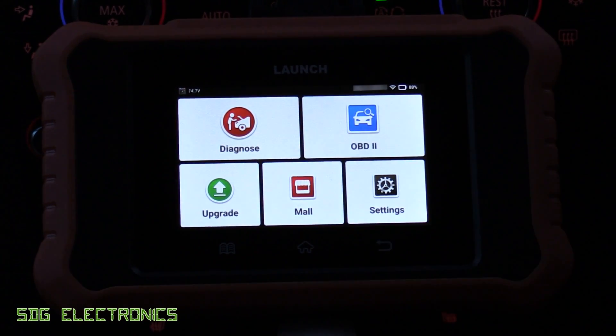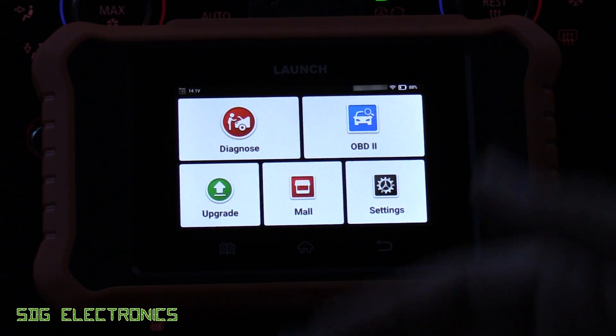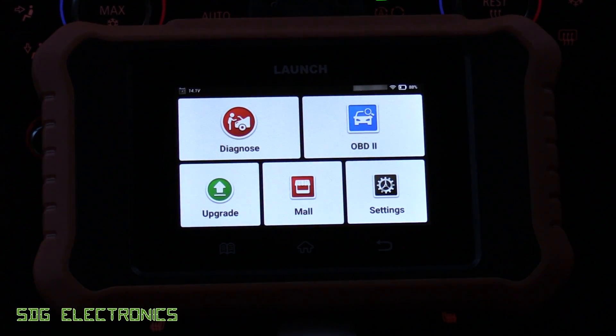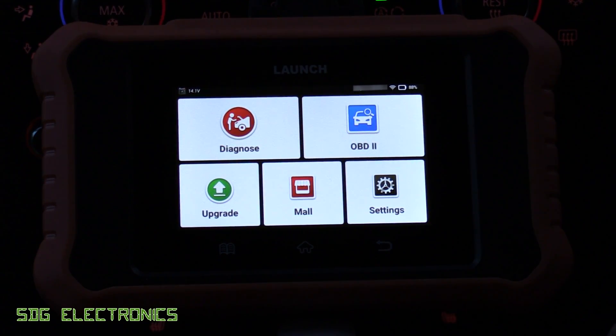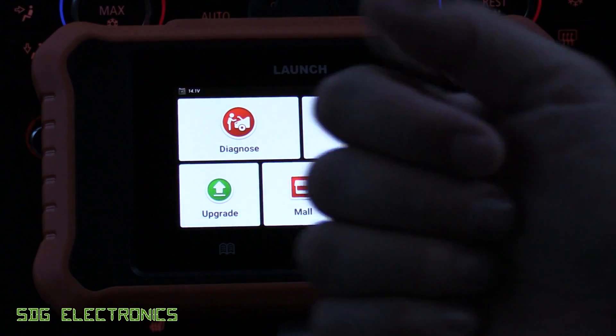So that's the Launch Creda Elite 2.0, new for 2024 — a really nice diagnostic tool for a DIYer if you want something fairly low cost to allow you to do all of your servicing at home. I hope you found the video useful; I'll put a link to this item in the description below. If you've got any thoughts or comments, don't forget to leave them in the comments section, and until next time, thanks for watching.